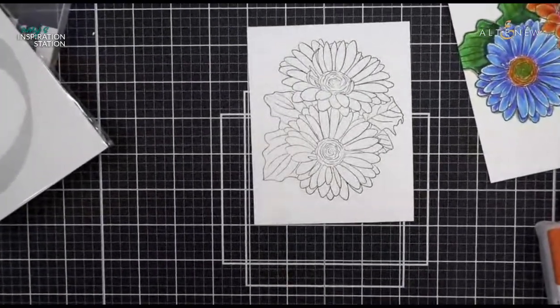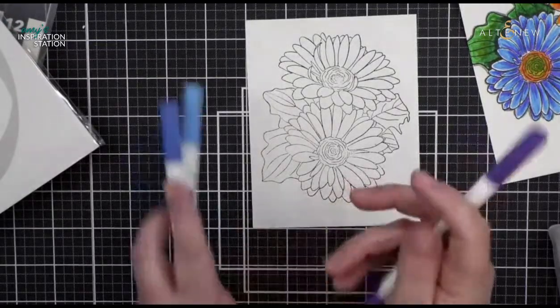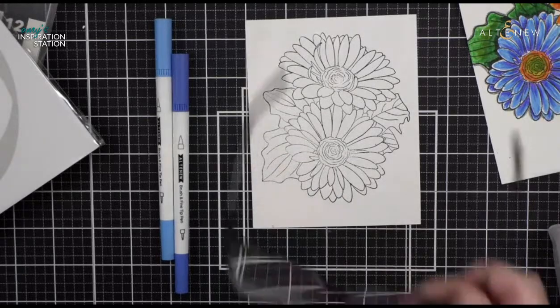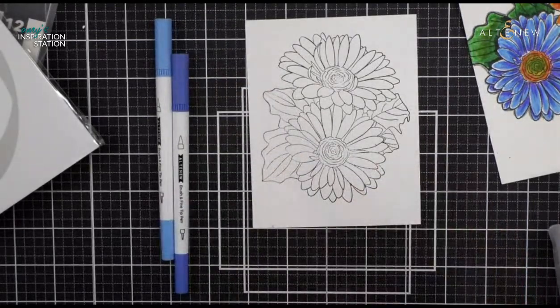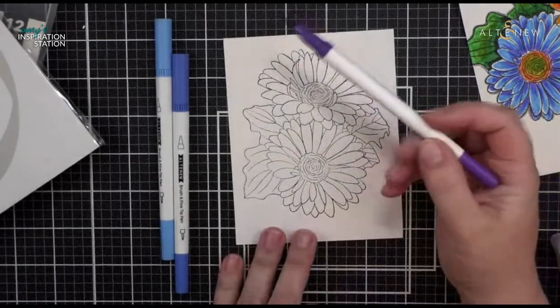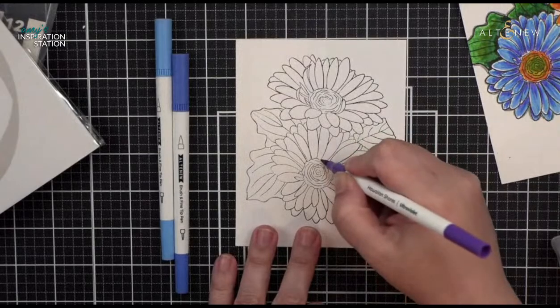Everything does dry out in Colorado — I got my glasses so I can actually see what I'm doing today! I'm going to start with my darkest color. I grabbed all of my analogous colors — colors that are similar to each other. I have a Persian blue, a turquoise, and an ultraviolet. These three are analogous colors and are going to blend well together.